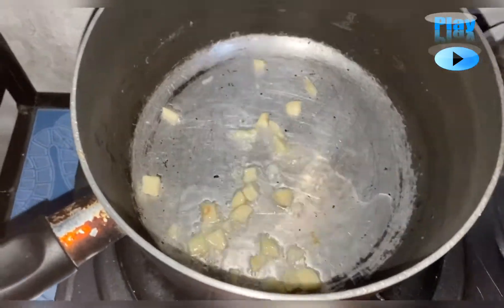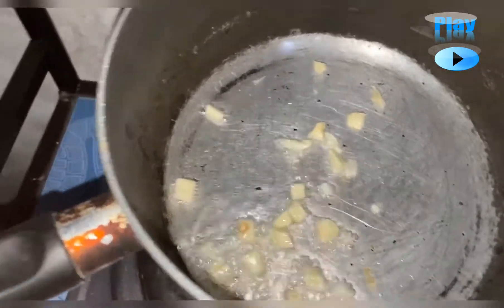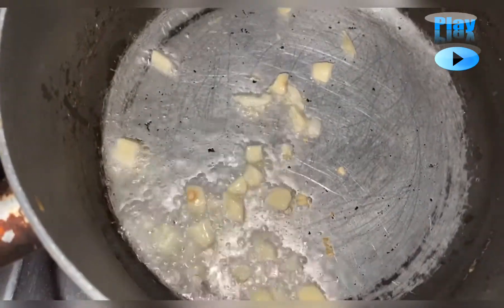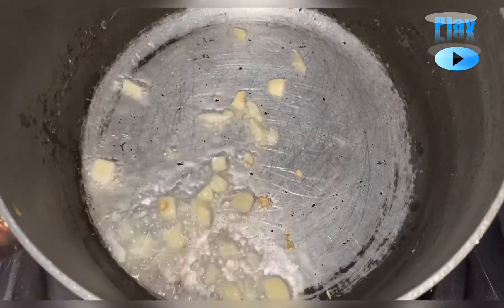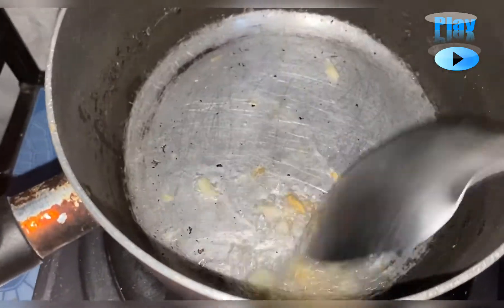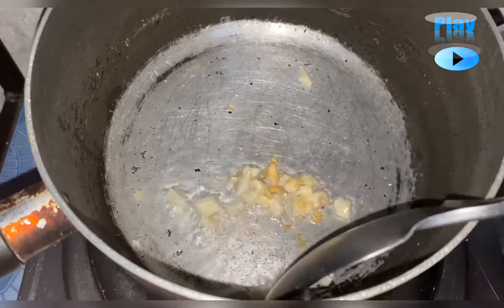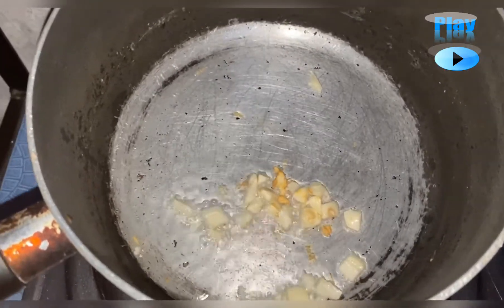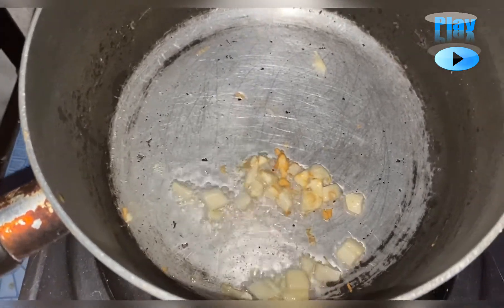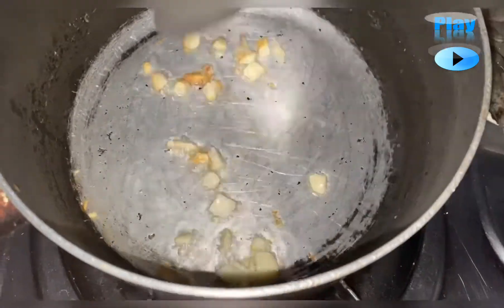What I like about the garlic, actually, is when it's slightly burnt. Every time I cook, when the garlic is a little burnt, I can taste it more and I prefer the taste. So it's up to you how you want to cook your garlic — if it's not cooked enough, it tastes raw to me. I don't know if it's just me or if others feel the same way. Okay, let's do it now.